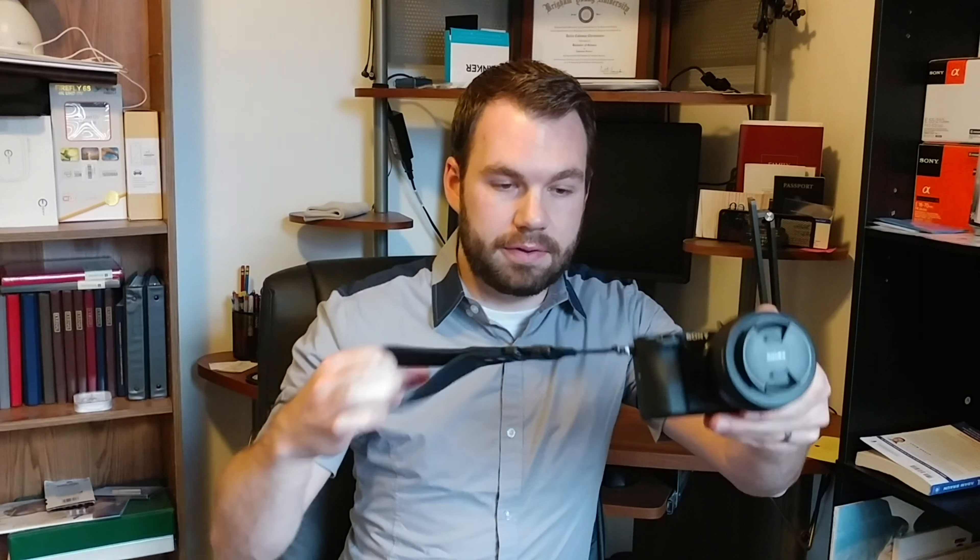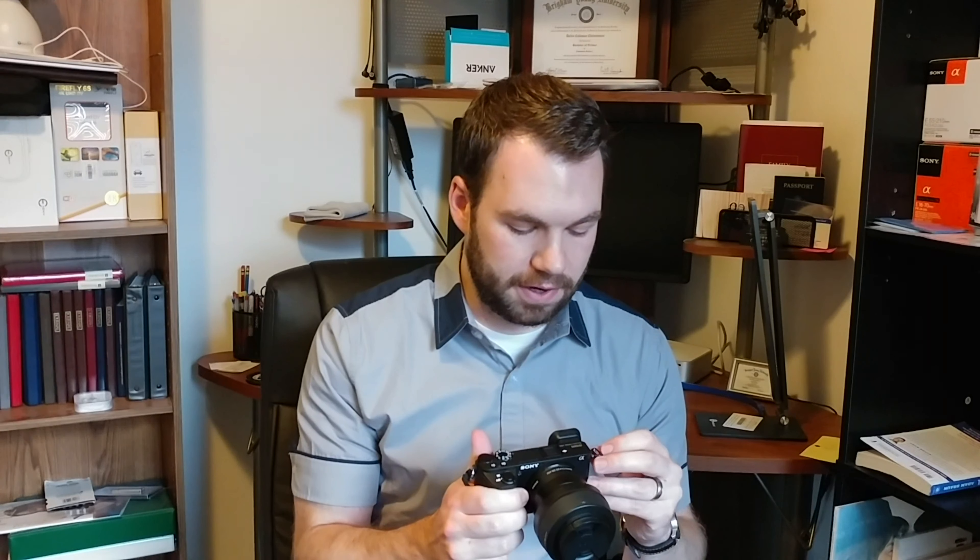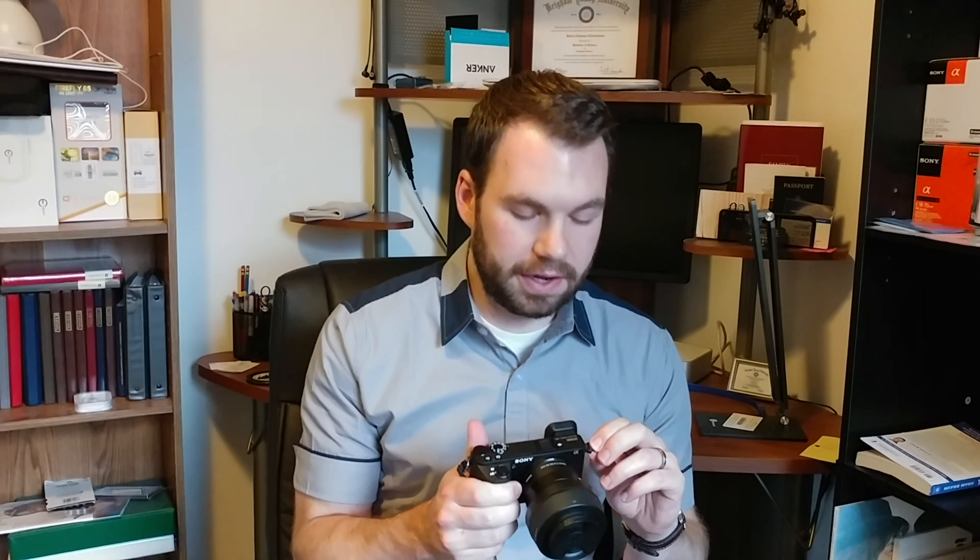I wanted to solve this, and most people solve it by taking pliers or clippers to snap these right off, because a lot of people don't like to use them. I use one of them so I can connect this wrist strap, and I didn't want to get rid of it entirely, especially because if in the future I want to sell this camera, I think it would be unfortunate to not have the clips on there for anyone that might want them, especially for photography.